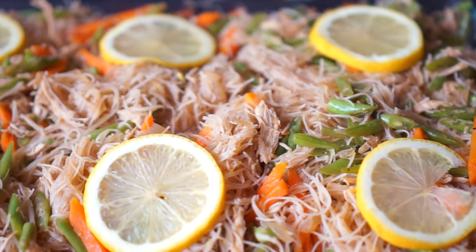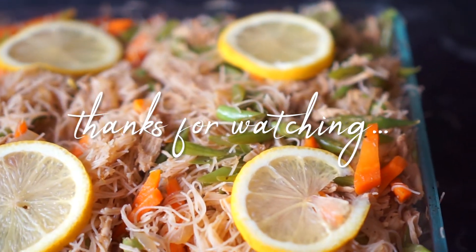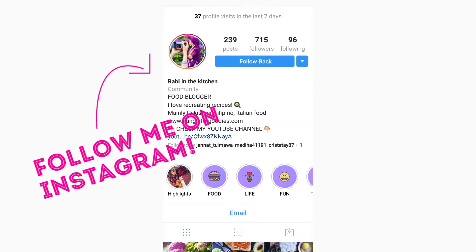I hope you enjoyed this recipe — give it a try! Don't forget to subscribe to my channel if you haven't already, and follow me on Instagram and Facebook. See you in my next one, bye!